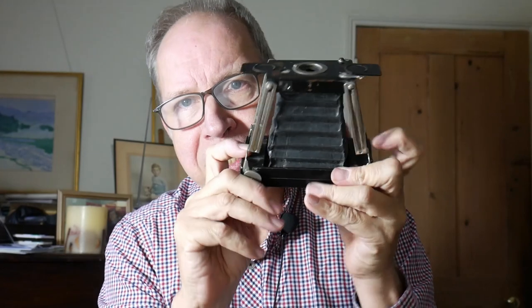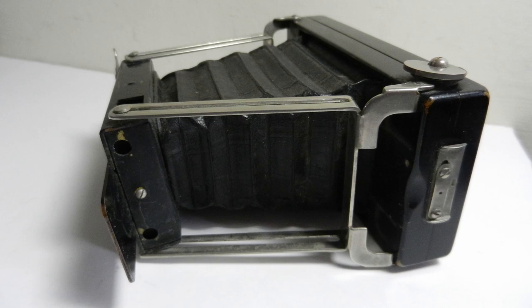It unfolds on these metal sidebars, these struts, and it produces a bellows camera. You take one of these struts and you just fold it like this, fold it like that, and it folds out beautifully.